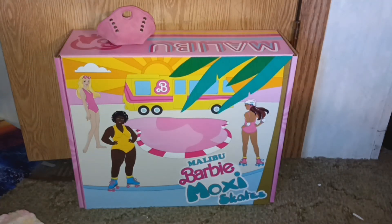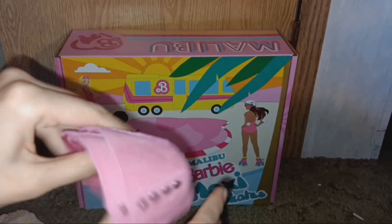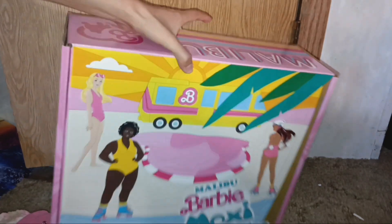Hi and welcome back to my sister's channel — I'm taking over this one because these are my new skates. I decided to upgrade recently because I ordered a size too big for my Rainbow Riders a while back. I got some toe guards that match; they're in strawberry pink. These are the Malibu Barbie Moxi skates.